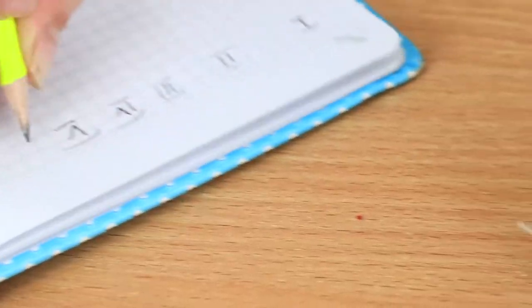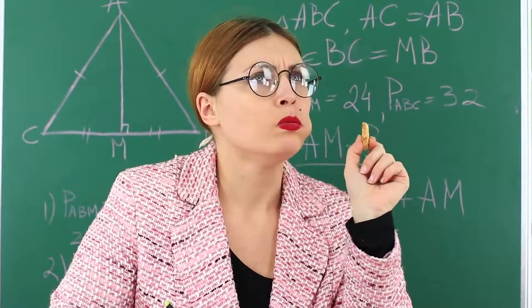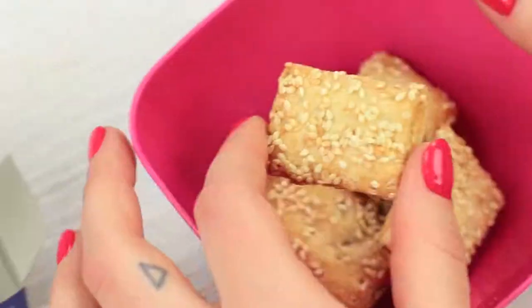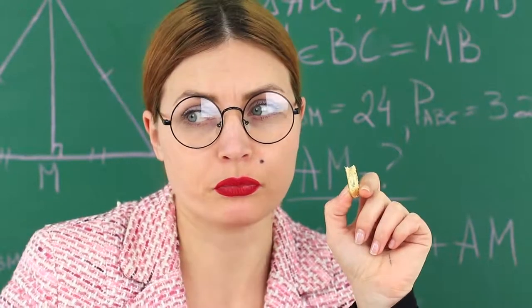Miss Smith is cheating us too — she's swapped thumbtacks for cookies! Take thumbtacks out of a box and put in little cookies. Why does the teacher take away all of our food but eats in class herself? The school life is so unfair!